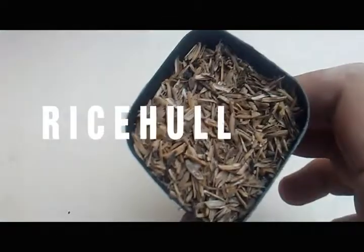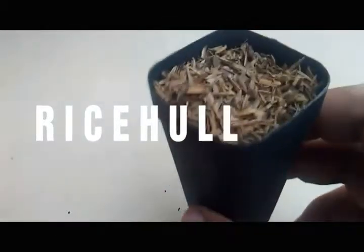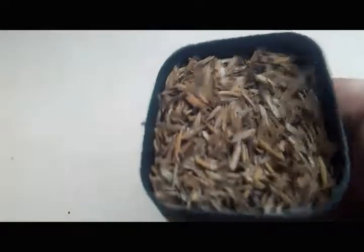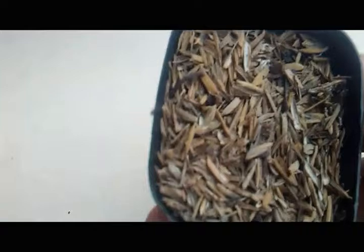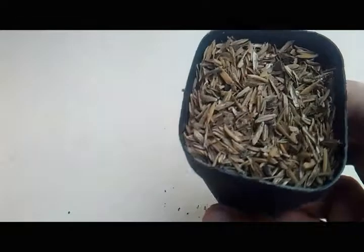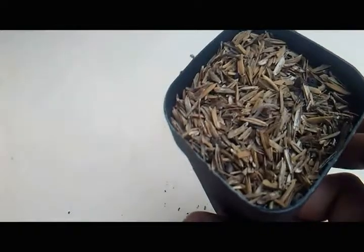Last but not the least are rice hulls, which are a great substitute for perlites and pumice, plus they are cheaper. You can also make carbonized ones by partially burning the rice hulls, which then helps prevent infection caused by some parasites.